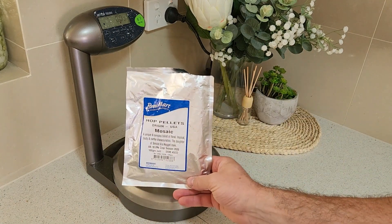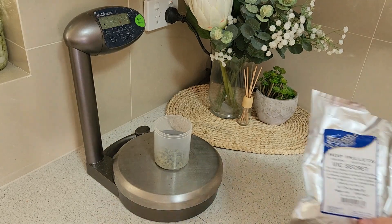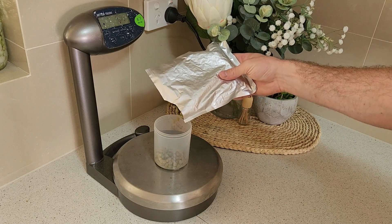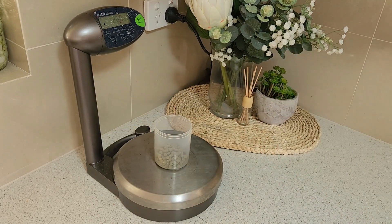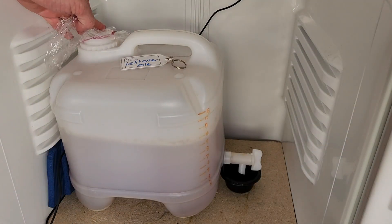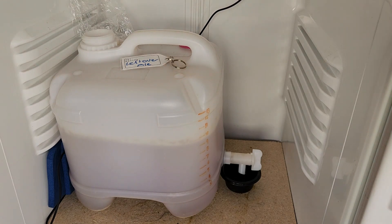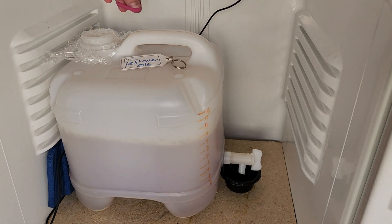This recipe also includes a dry hop addition, with 2 days left of our fermentation cycle, consisting of some more Mosaic and some Vic Secret. This will add even more fruity and tropical flavours to really emphasise that juicy taste. Once the hops have been measured out, we'll add them to a cleaned and sanitised hop sock. Carefully remove the lid from the fermenter and, with our hop sock filled, carefully drop the hops into the fermenter, and quickly seal the lid to limit any oxygen or bacterial exposure.